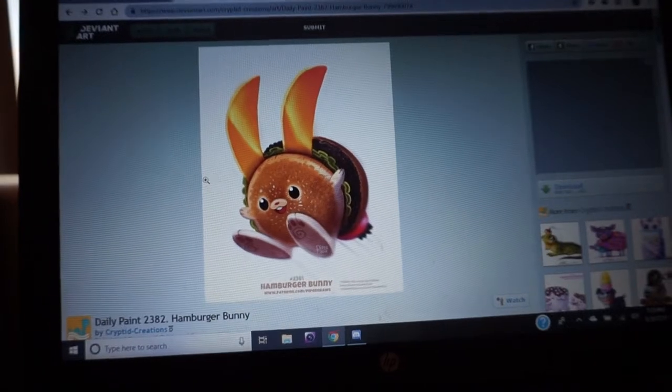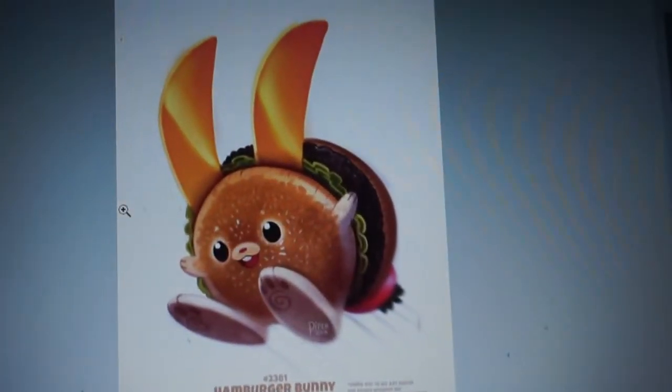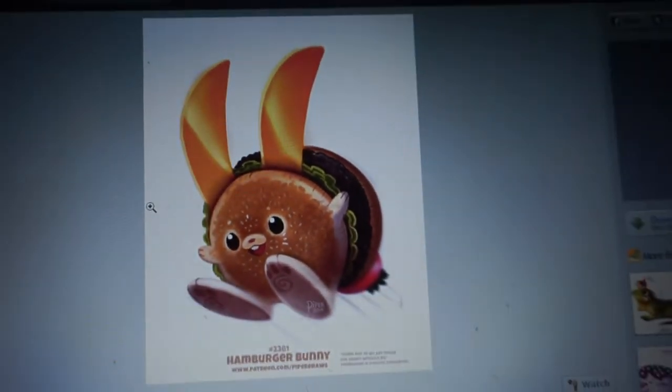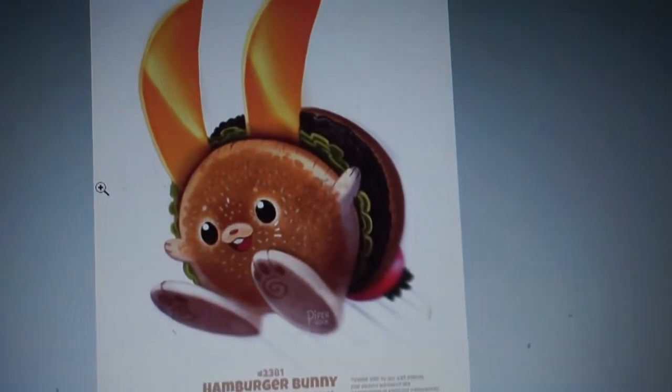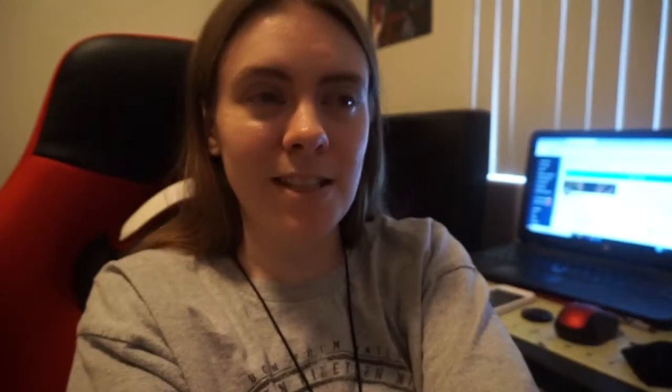I signed out of DeviantArt and then landed on the main page, and I found this — oh my gosh, it's so cute. Just look at it. It's like a hamburger bunny. So freaking cute.